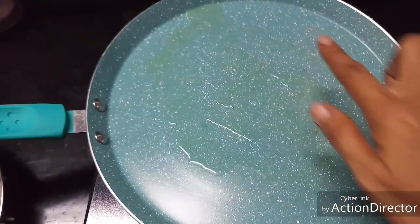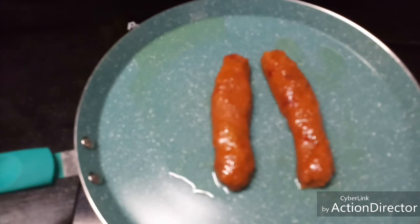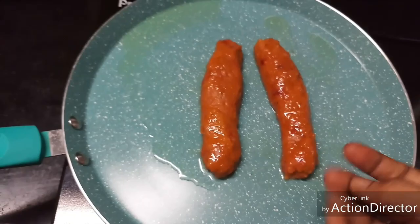I've heated a pan and added a little oil to it. I'm going to add the sausages to the pan and cook them well on both sides until they form a nice crispy outer covering. You can even use them as-is, but I like them a little crispy on the outside, so I'm frying them in the pan. Now they are nicely roasted.